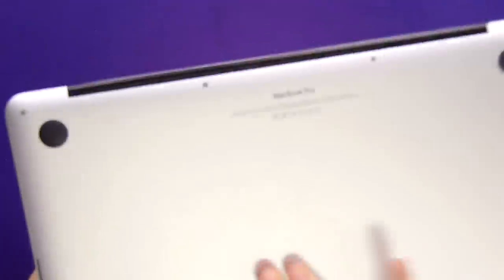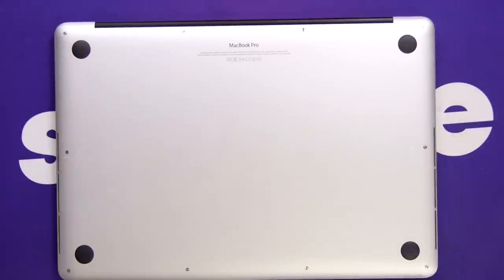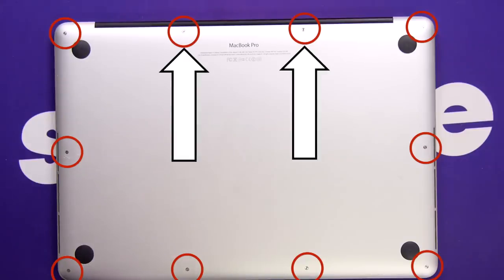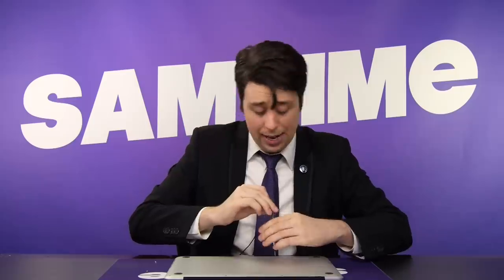First things first. Turn your MacBook off and turn it over. Now, undo the 10 screws on the back with the pentalobe screwdriver. Keep in mind, these two at the top are slightly shorter — don't get them mixed up. Because, again, when it comes to hot models, size does matter.